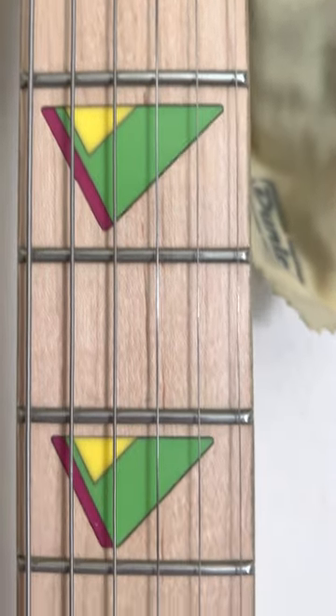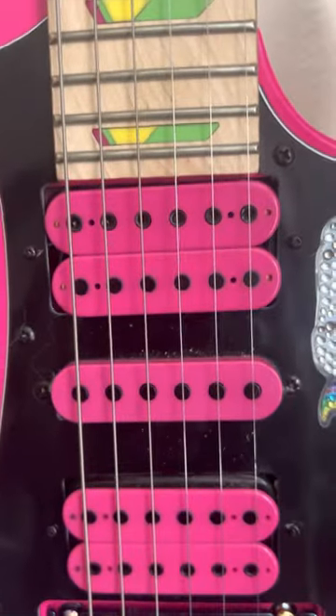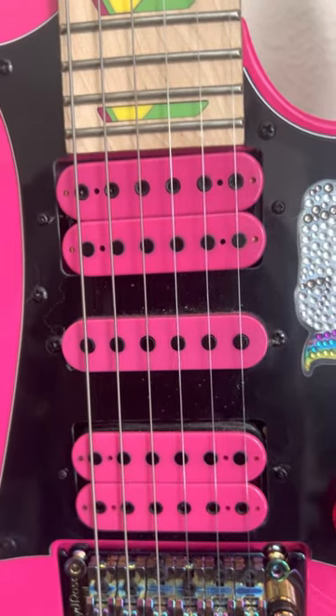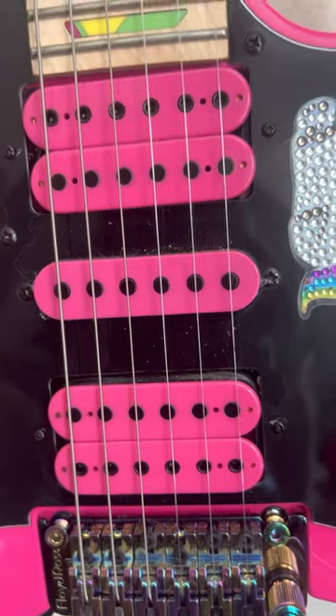It is amazing. We have a maple neck with the Vai inlays that are amazing. I don't know what these pickups are — I usually use DiMarzio on everything and they seem very similar, though I don't think they are. I didn't change them because they're super high output.